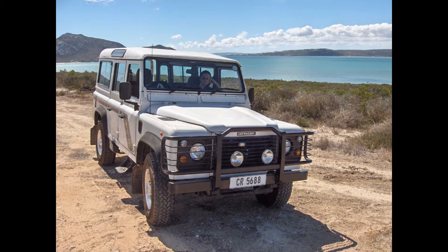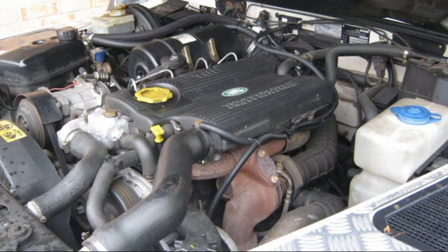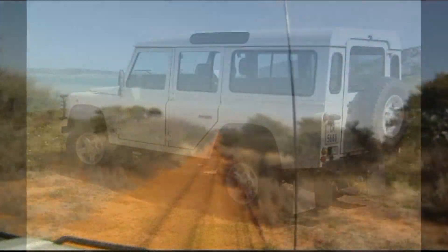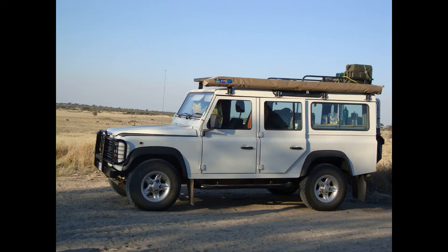From 1993 to 1998 the 300 TDI engine was introduced, as well as a locally developed BMW 2.8i petrol engine, all running through a refined R380 5-speed gearbox. The 300 TDI was more refined than the 200 TDI and has been one of the most popular Land Rover engines. They were the last non-electronic type engines to be introduced and have proved to be quite reliable and cost effective to maintain.